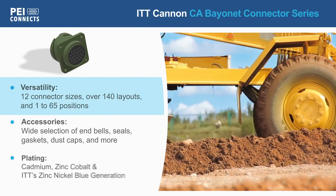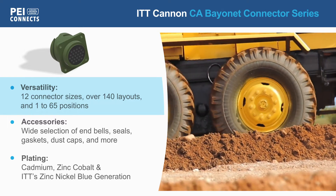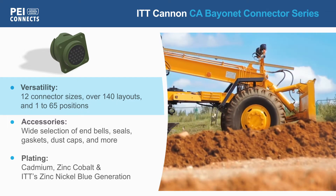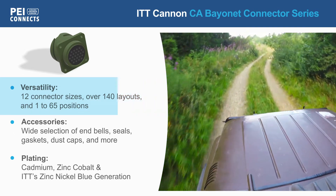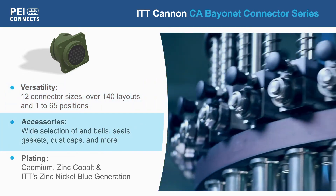ITT Canon's CA Bayonet Series is extremely versatile, with 12 connector sizes covering 140 layouts of 1 to 65 positions, with crimp, solder or PCB contacts rated for at least 500 mating cycles. This is complemented by a wide range of end bells and accessories to complete the installation.